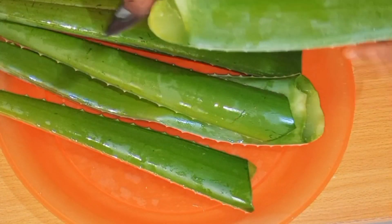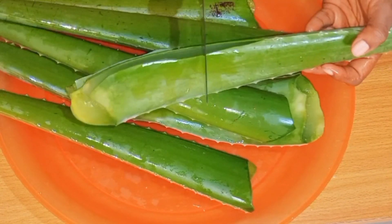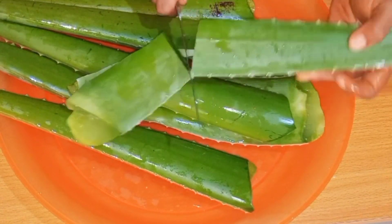Cut out the two sides to extract your gel. This aloe vera is actually long, so let me cut it into smaller sizes.